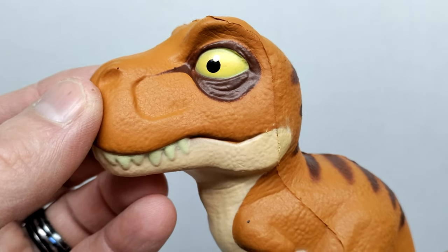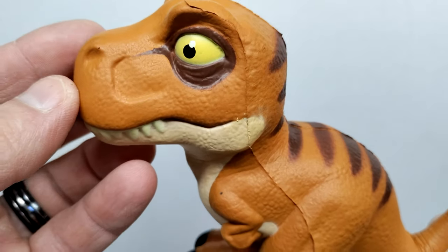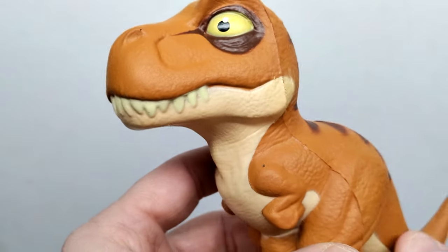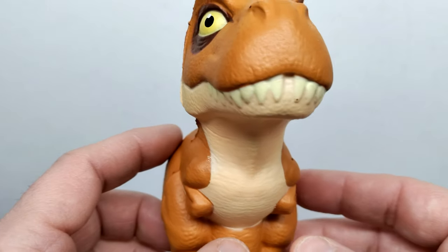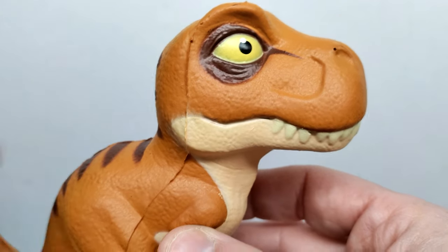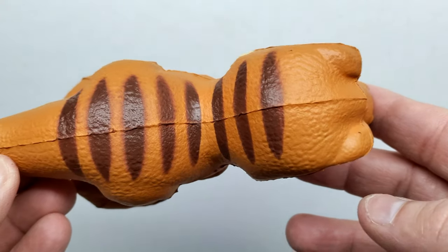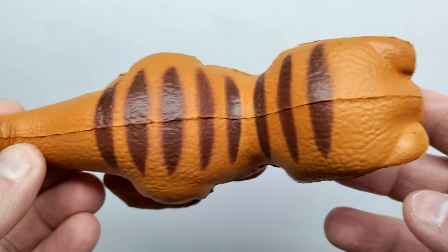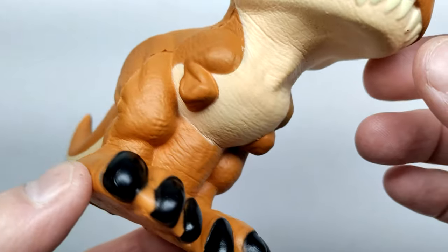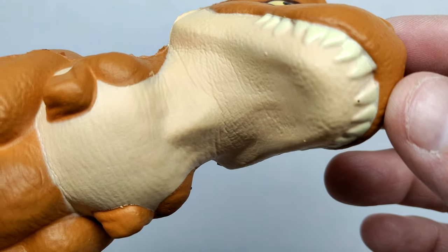The T-Rex has a nice brownish, almost orangish-brown tone. You can see a darker brown around the eye, and the eye itself has a nice yellowish tone with a black pupil and a white spot to insinuate eye shine. All the paintwork looks perfect and precise. As you move down you can see all of the teeth are sculpted and painted. You also have some striping running down along the back, starting at the back of the head and moving down toward the tail.